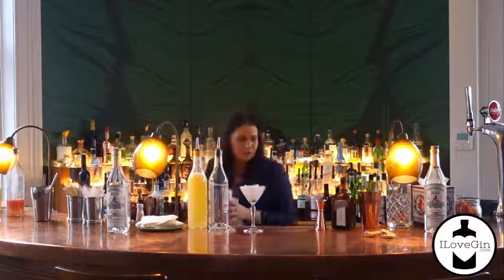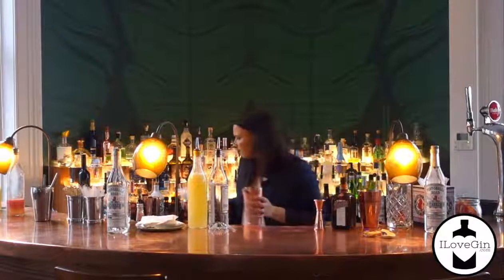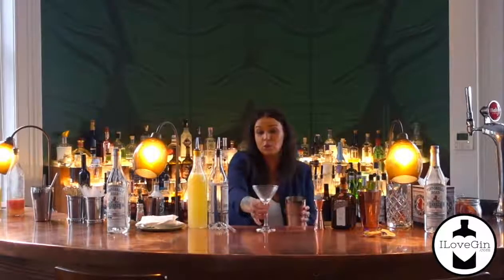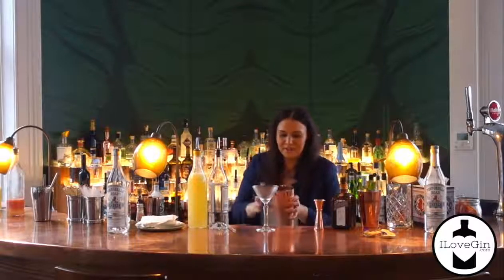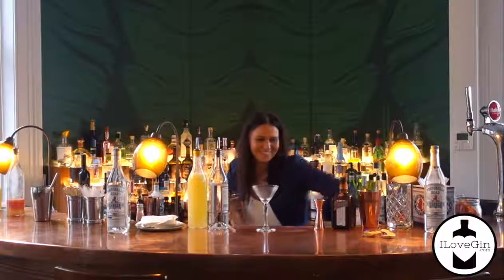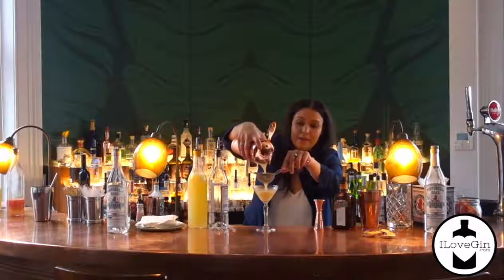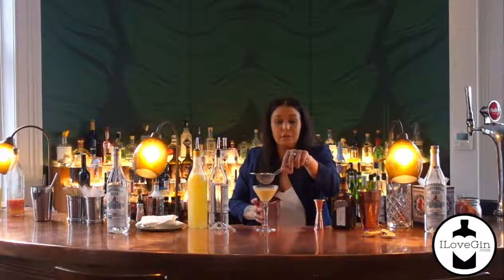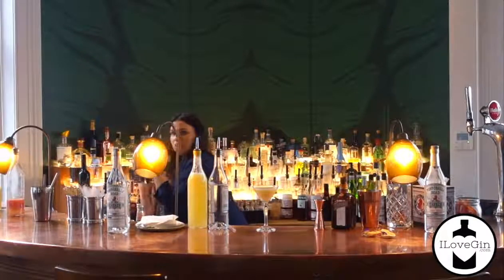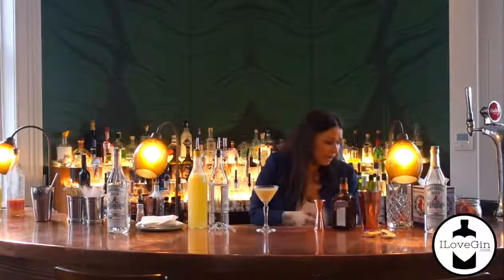I'm just going to double strain that into my chilled glass. I was also joking with family that my limbs are not very good — my arms seem to flail around, so a bit awkward, but here it is. I'm just going to strain that in there. You can add egg white to this. If I was going to use the traditional ingredient, which is a marmalade lid, I wouldn't have used an egg white. But because I've used the curd, it gives it a bit of fluffiness, so I've opted for not using an egg white in this.